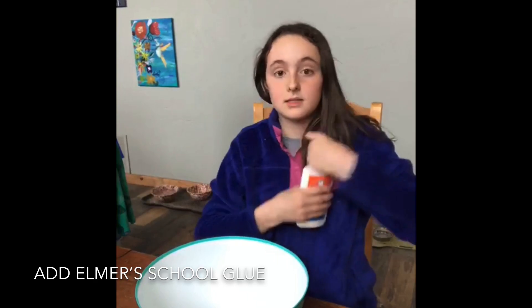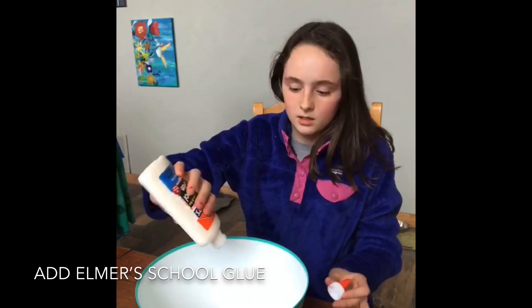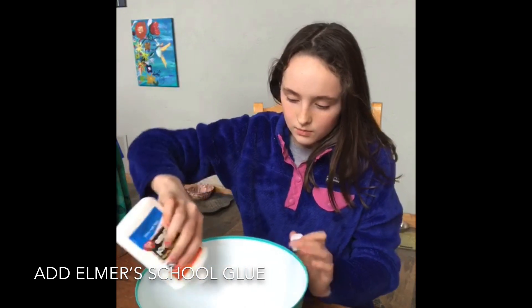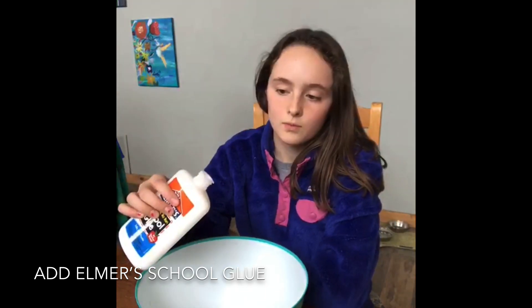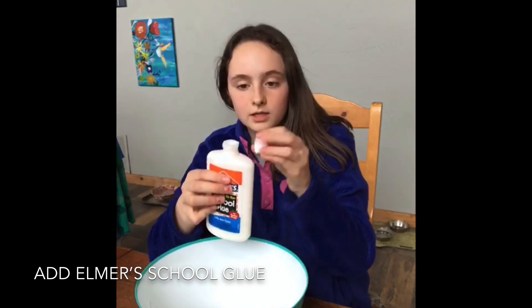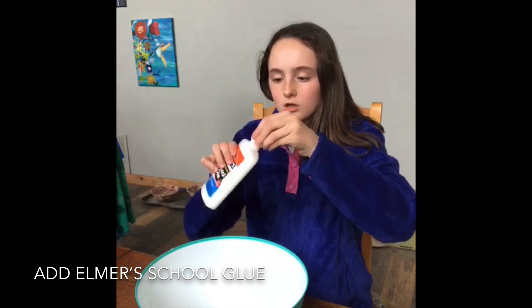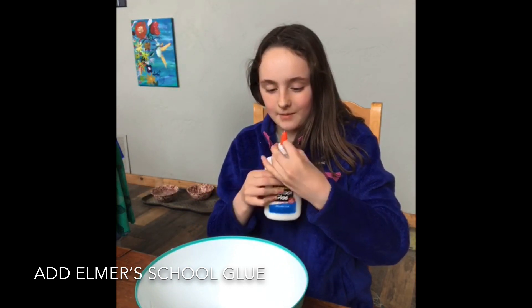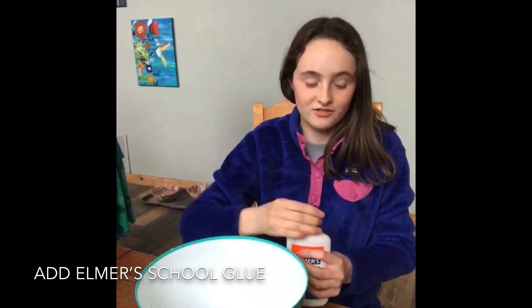First, let's put some of our glue into the bowl. I'm just going to take off the lid and pour it in. A trick about this is: if you wait a while until the strand is gone, it ends up as just a little dot. You can wipe that on the edge, and then your bottle will not be glued shut. It's very helpful. I remember when I first made slime, my entire glue got glued shut and we had to cut off the top of the bottle.